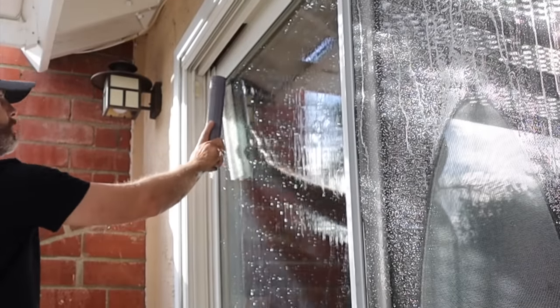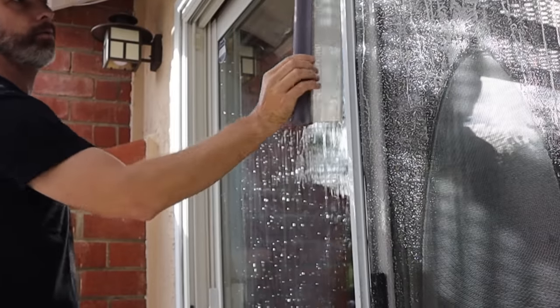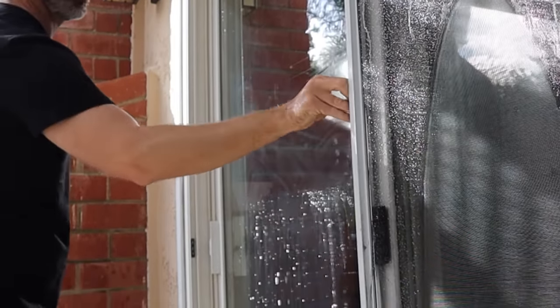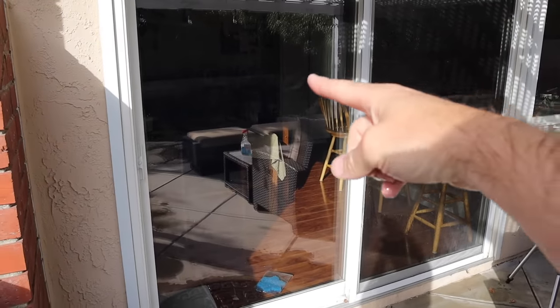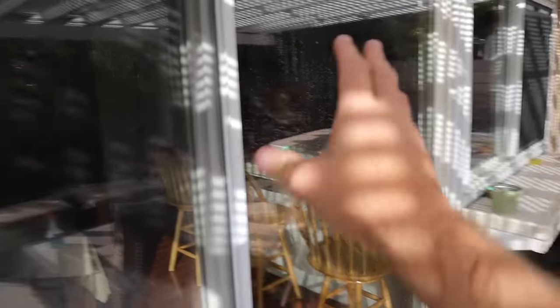Next, come in with that car blade. Start from the top and work your way across, overlapping your lines as you go back and forth. And that is literally all there is to it — the easiest way to get streak-free windows. Now you can pull the screen across, repeat the process on the other side, and you'll have two clean, streak-free windows.